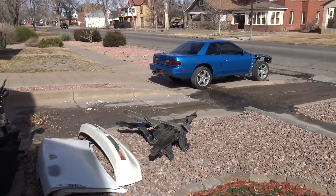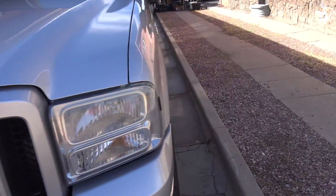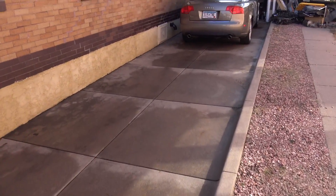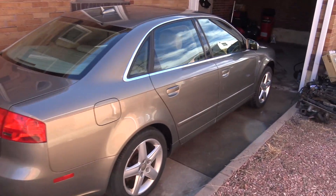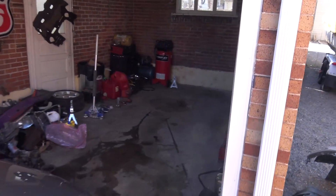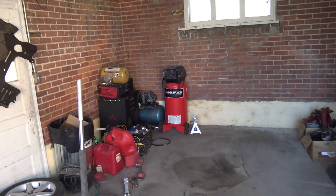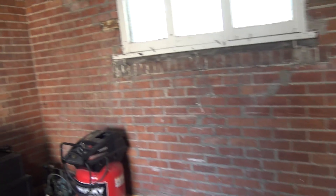So I kind of went on like a cleaning party — the coupe's all clean, I washed my truck, cleaned my driveway, and also cleaned the Audi, it's been just kind of chilling. This little garage doesn't have a car in it now. You can tell how small it is — this house was built in the 1900s and the garage was made for like a horse-pulled buggy. They got it modified, put a garage door on and all that good stuff.